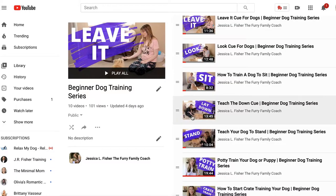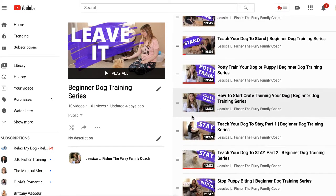There are a few links in the description I want to tell you about. The first one is the link to the playlist for the beginner dog training series. If you are just getting to this video and you have not gone through the entire beginner dog training series, I highly recommend that you start from the beginning — there is a reason I put these videos in order. Go ahead and check out the link in the description and start from the very first video.